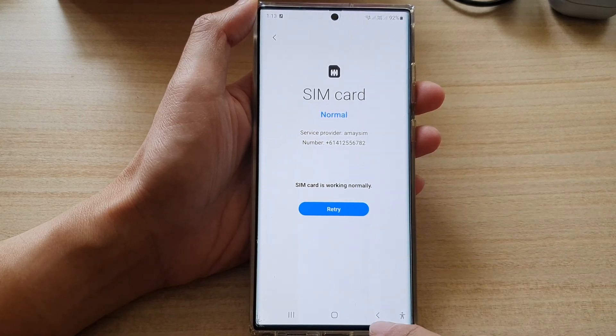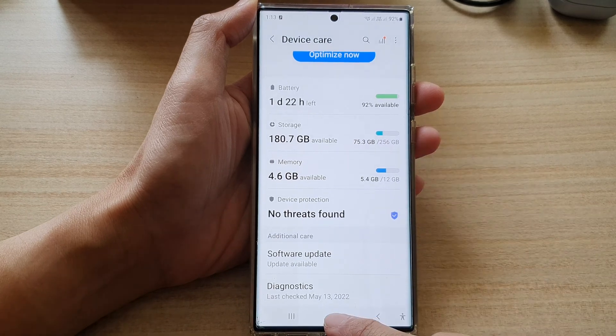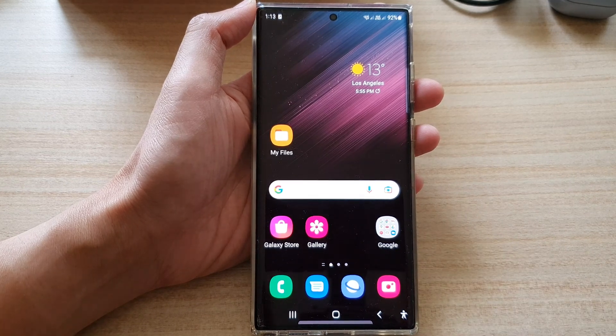And that's it. Finally, you can tap on the back key to go back to device care, or tap on the home button to go back to the home screen. Thank you for watching this video. Please subscribe to my channel for more videos.